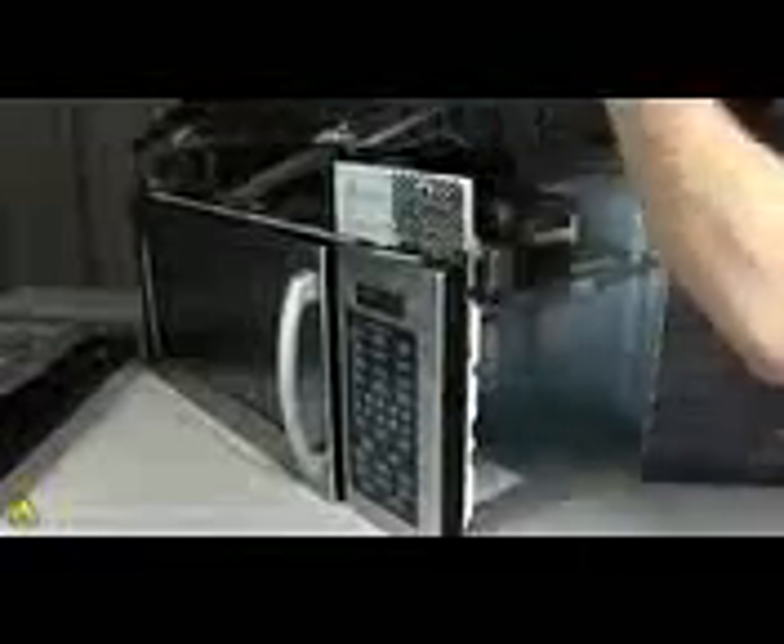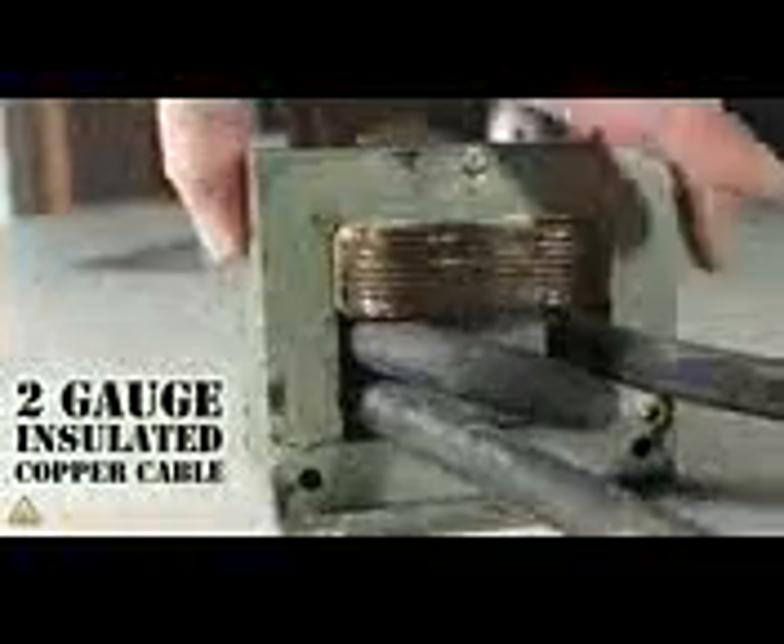With some simple engineering, you can turn a junk microwave into an electrical metal melter that'll pump out a shocking 800 amps of metal-melting current. We just need to break inside to access the electronics, then locate a 1500-watt microwave oven transformer. There are two coils on this beast — a primary and a secondary — and if we cut off the secondary and replace it with 2-gauge insulated cable, we've got an incredible device that'll melt metal in just a few seconds.